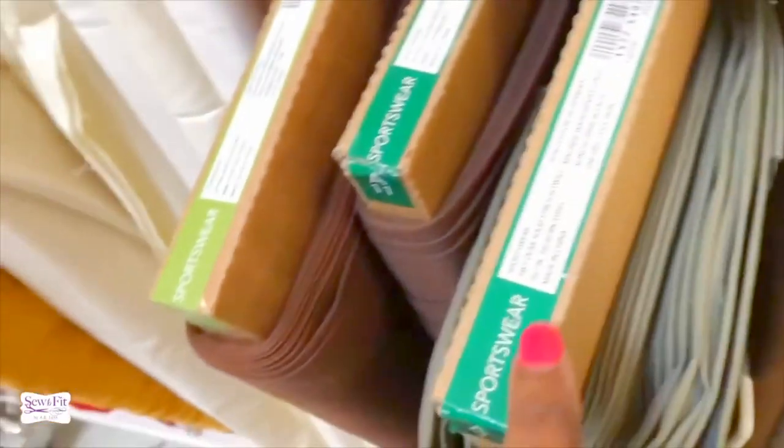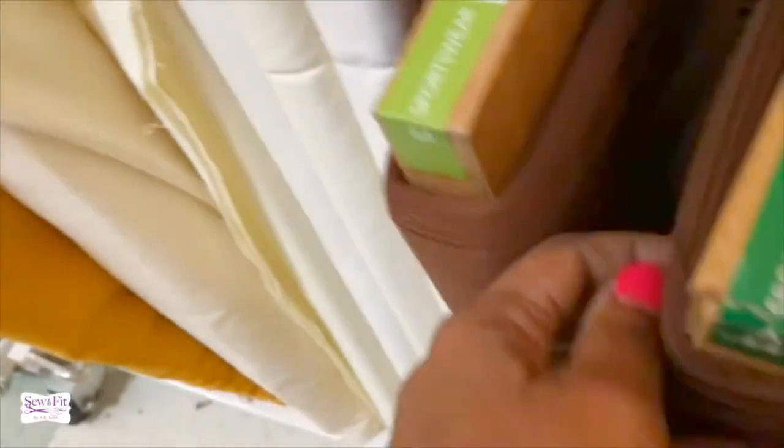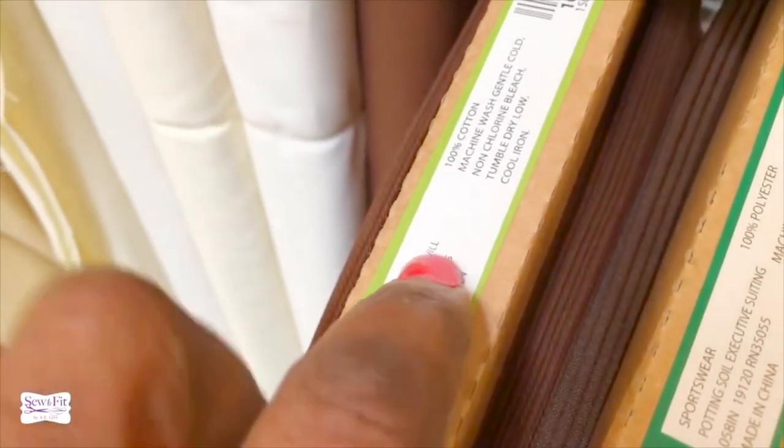I found some bottom weight fabrics that can be used for jean-type garments. This one here is considered a sportswear fabric — very thick and really heavy. It has three percent spandex and is considered a stretch twill. Here's one that says solid twill — I would use something like that. Take a look at how it looks; it almost looks like denim.